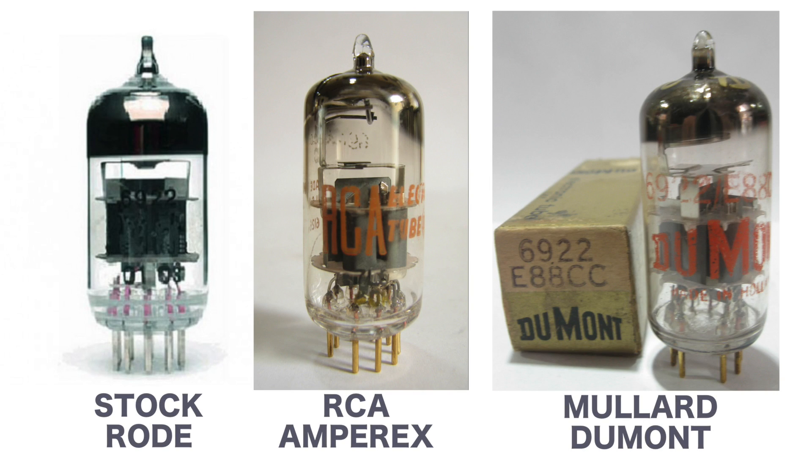This is a sound characteristics comparison of three vacuum tubes that are commonly used in tube microphones, categorized as 6922 or E88cc.